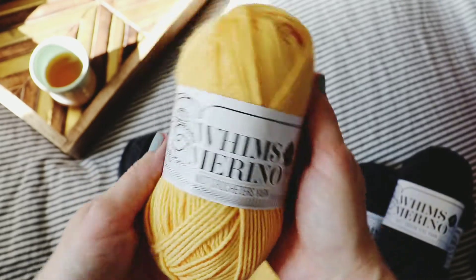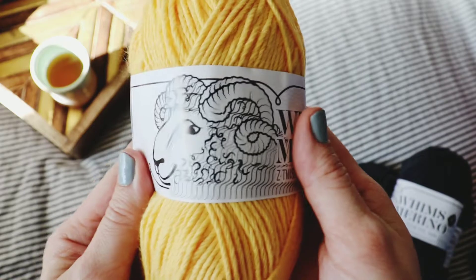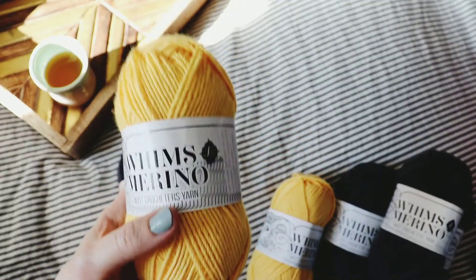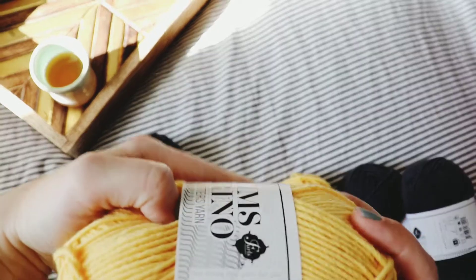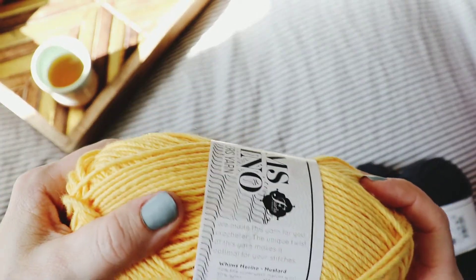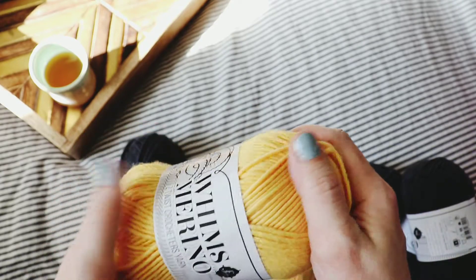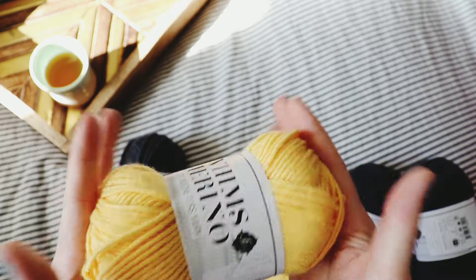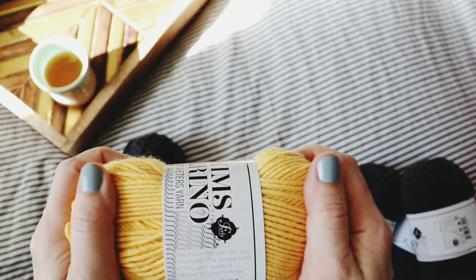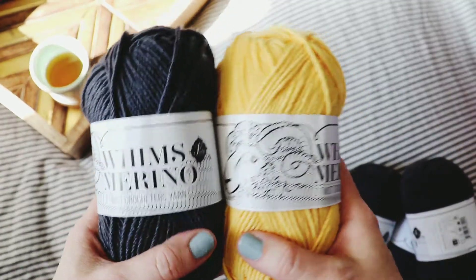It's perfect for throw pillows because it's going to be durable. Also, how cute is their label? And another thing — the yardage on these: it looks like a tiny little skein, but it's 103 yards worsted weight, so I'm impressed. It just feels really good.